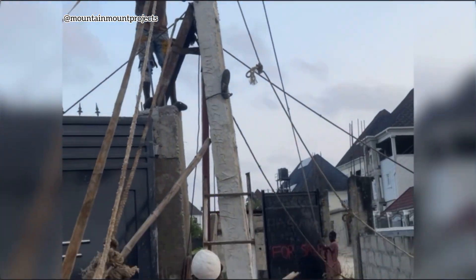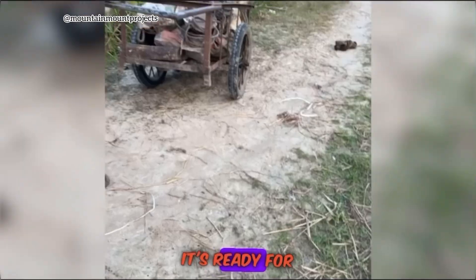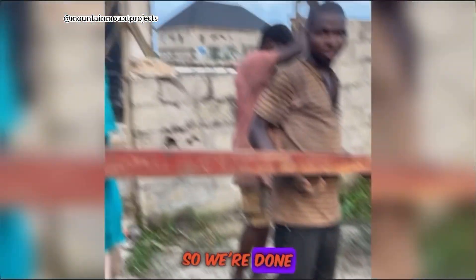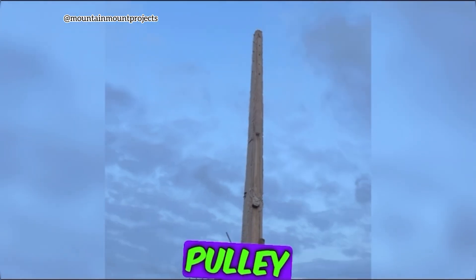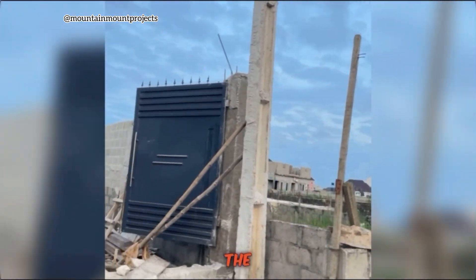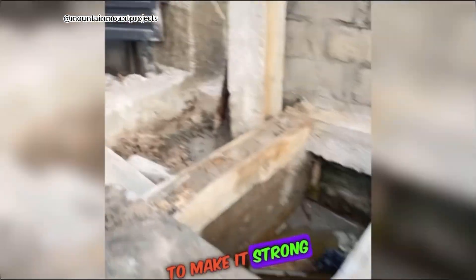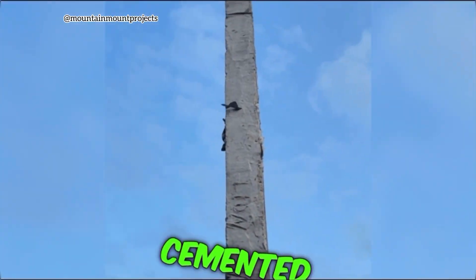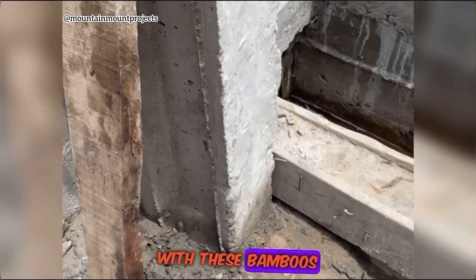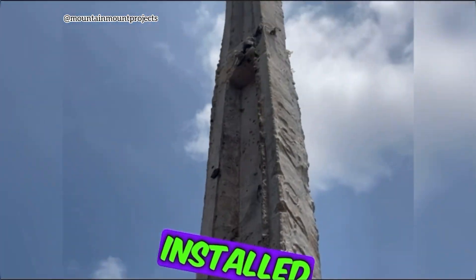It took a lot of time but now it's been installed, it needs to be straight, and after it's straight it's ready for wiring. It's straight now and the pulley has been removed. The ground has been cemented to make it strong and solid, and it's also still being supported with bamboos.